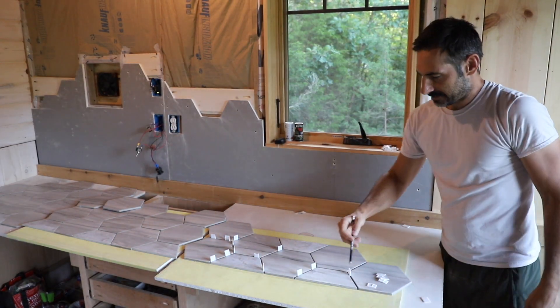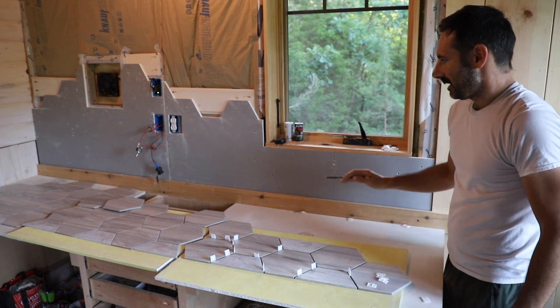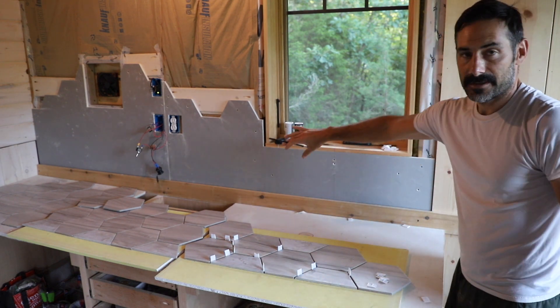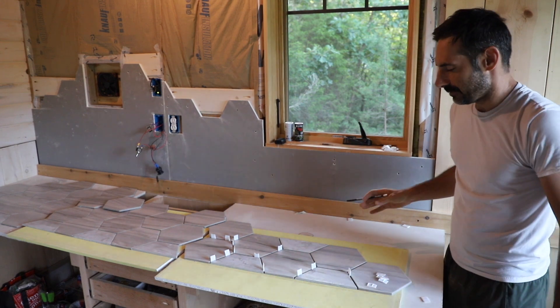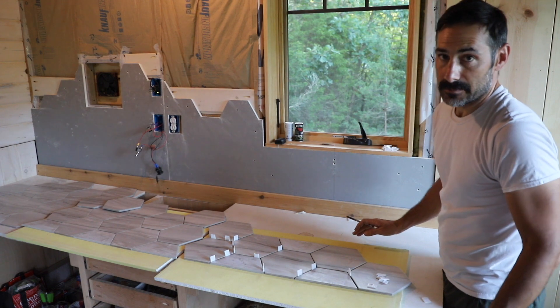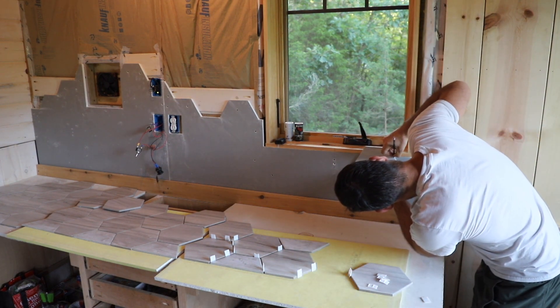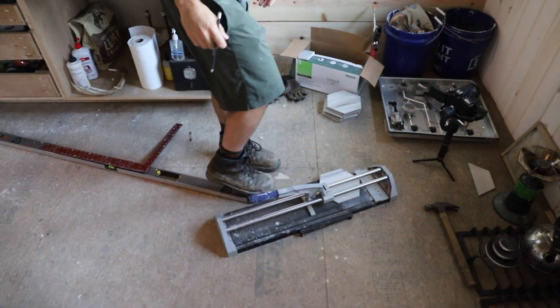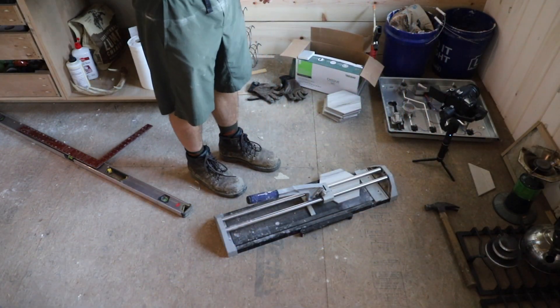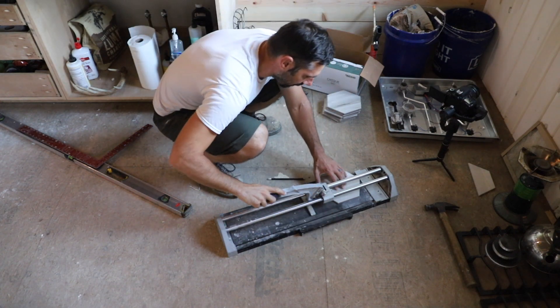Alright, so last night I did all my cuts across the bottom and now I'm going to do all my easy cuts across the top that are going to be covered by trim — the ones that don't matter, that won't show. I'm going to do all those easy cuts before I mix any mud. I'm going to leave about a quarter inch. I'd love to use my scorer for those rip cuts but I lost my fence and I can't get a very accurate cut without the fence.